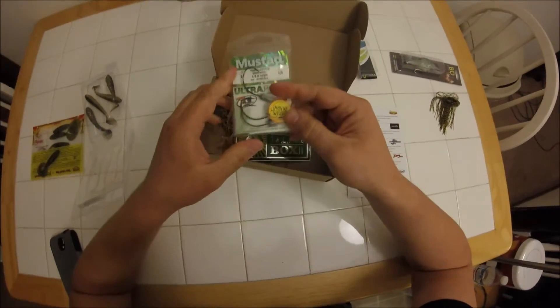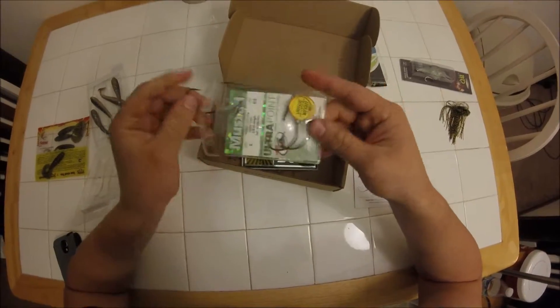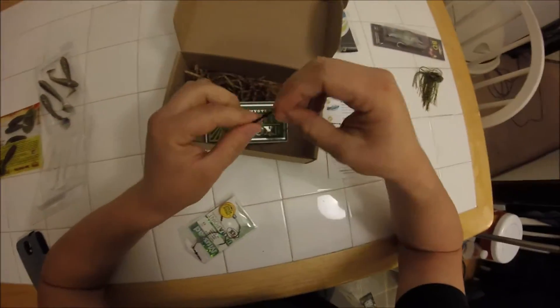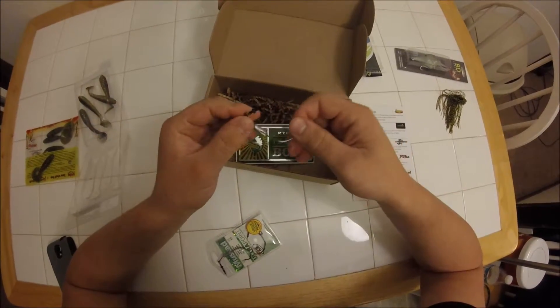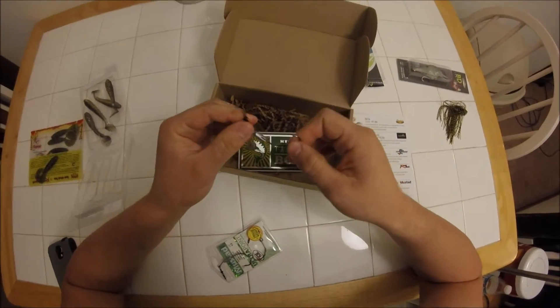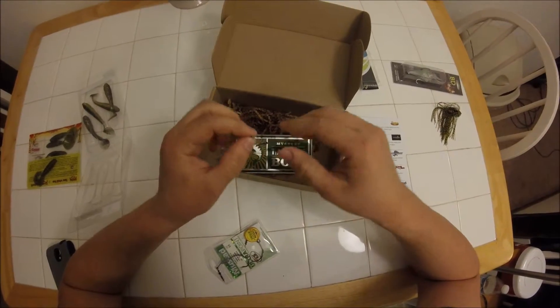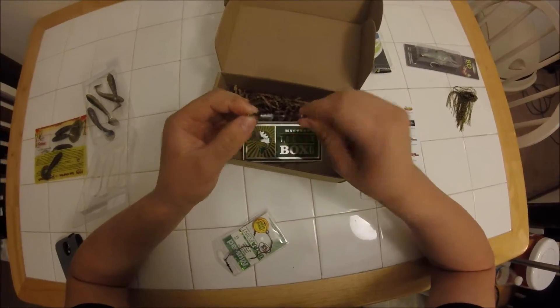Last but not least we have the PowerLock Plus hook from Mustad. It looks like a little swim bait hook. I think they put these in here to match up with the Chunky Shad from Reaction Strike, so that'll be nice to change it up and throw a swim bait on something other than a swim jig — maybe just try it by itself. That might actually be better if they're short striking the swim jigs or just not committing to them — just try something a little bit smaller.